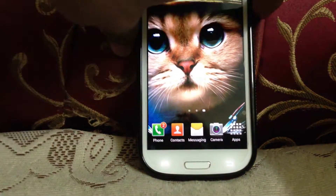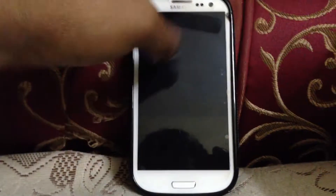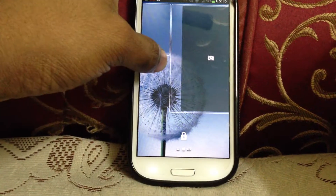You can swipe up and get the same ripple effect. If you swipe to the right, then swipe to the left, you get the camera option.